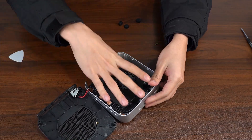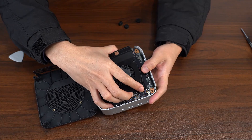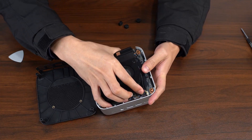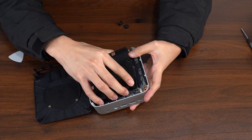When you open it up, you'll see a fan connected to the motherboard. Gently detach it — don't yank it.